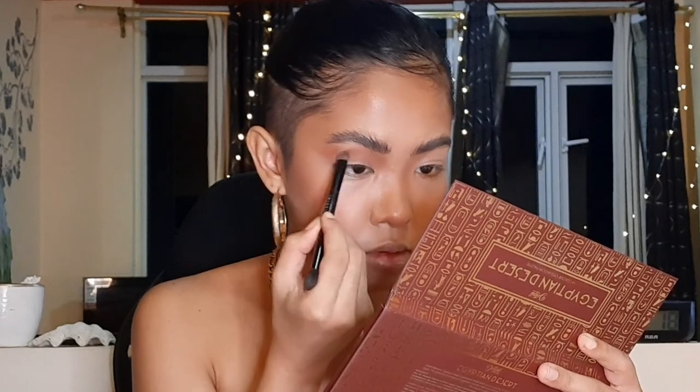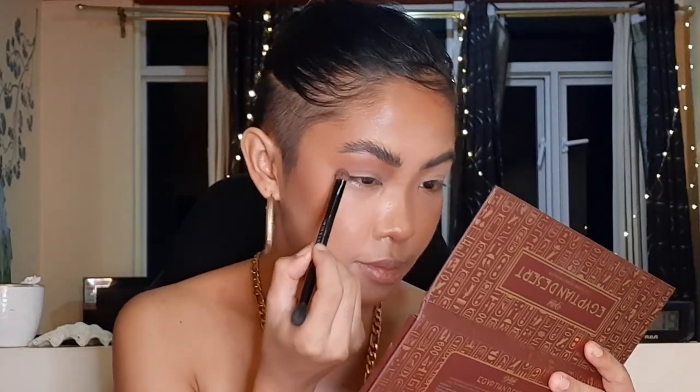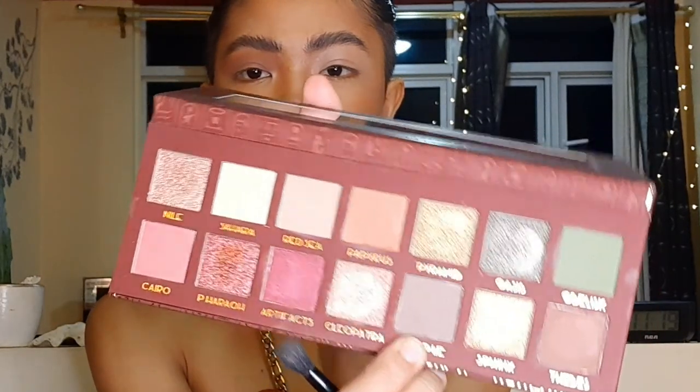I really want this look to be very glam. I've seen a lot of neutral looks on Instagram using this palette, so I want to see if I can create a very glam look with it. I'm going to switch to a very small brush and use the shade called Temple on my crease. I'm a little confused — the Papyrus seems darker than Temple.